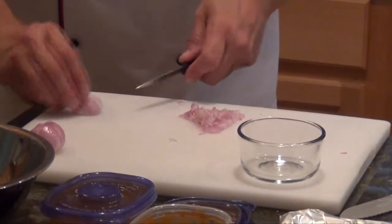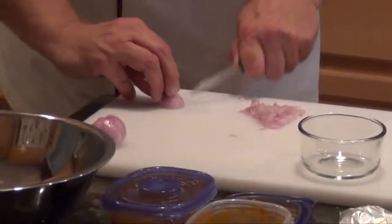I'm not being super careful here. I want it small, but it doesn't have to be perfect. If it was a garnish for a vinaigrette, that's a different story.